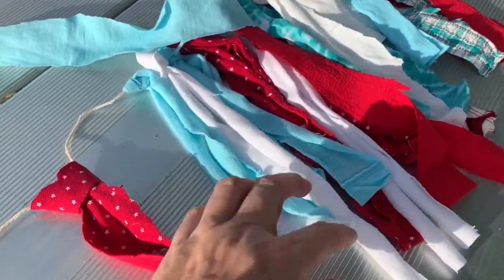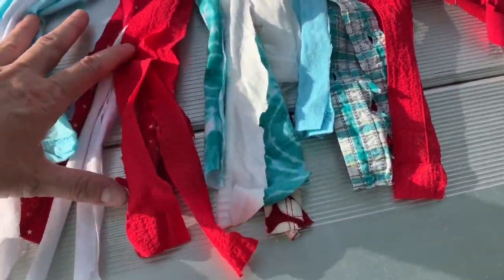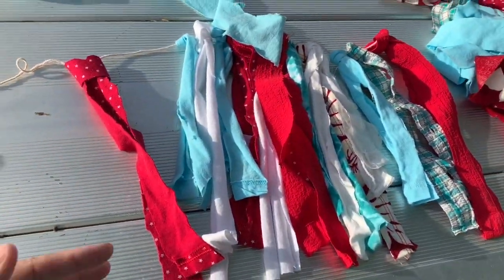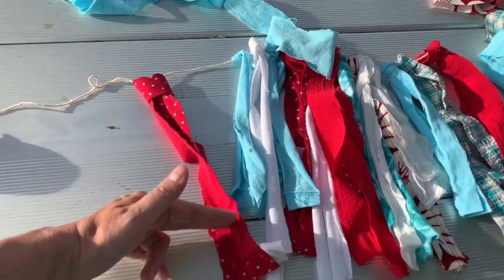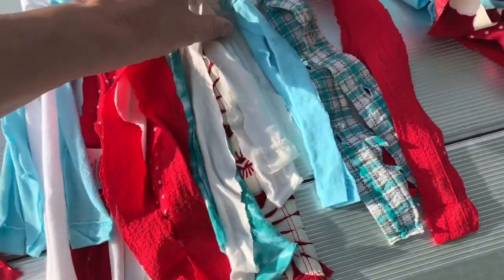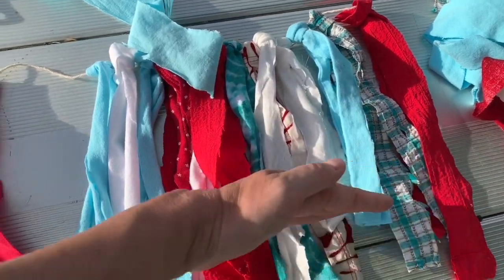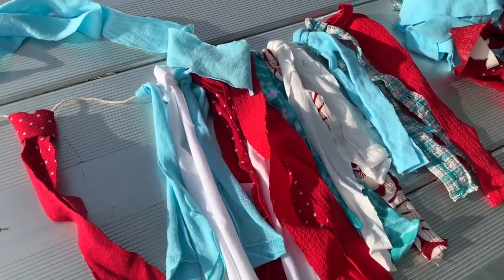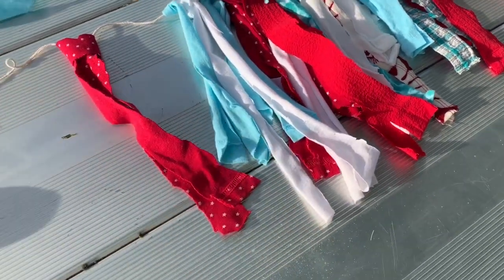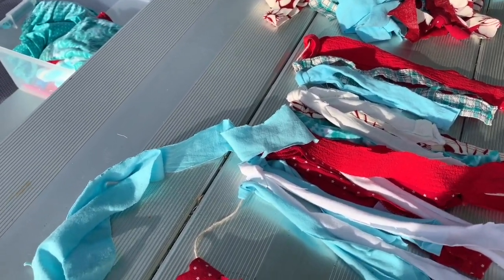Because I had all different size shirts, these are all different lengths. You can keep them all different lengths, but what I plan on doing is once I finish, I'll just cut them straight across. I'll get all the t-shirts on and then find my shortest one and cut them straight across. That's easier and quicker than measuring every strip.